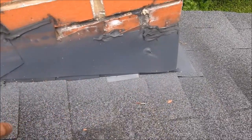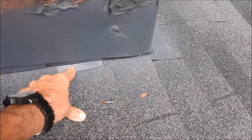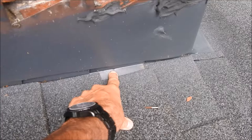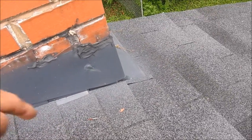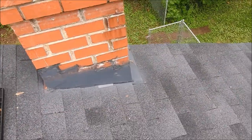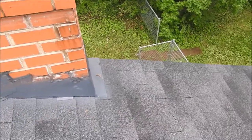Also, when the contractor did the roofing here he nailed the shingles into the step flashing. There's also a split right here in the step flashing, so that's causing a leak too — but the homeowner doesn't know it because the insulation directly below is absorbing the water. Once that insulation becomes saturated, they're going to see the water stains on the ceiling.